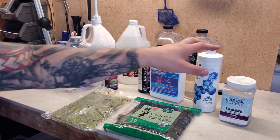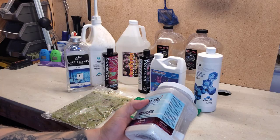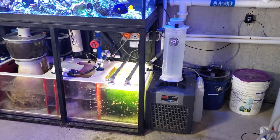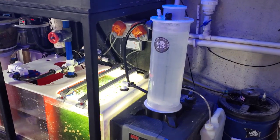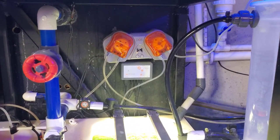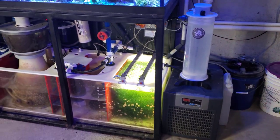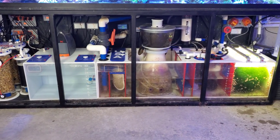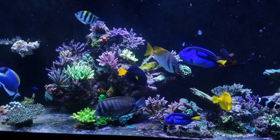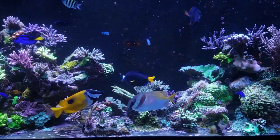Moving on to kalkwasser — my calcium reactor is my main source of calcium, alkalinity, and magnesium. I use kalkwasser in my AquaMarine K2 kalk stirrer. I'm dosing about 7,000 milliliters per day, and that adjusts depending on where my media level is in the calcium reactor and where my phosphates are, since kalkwasser will precipitate phosphates out of the tank.